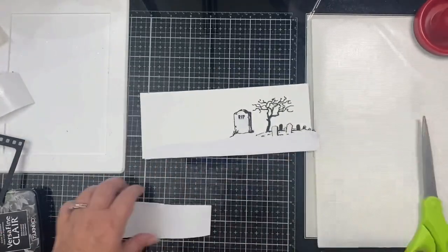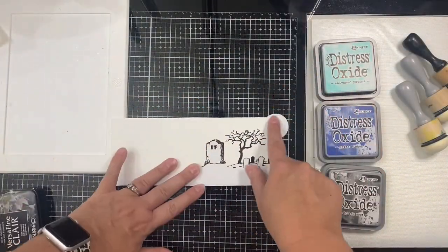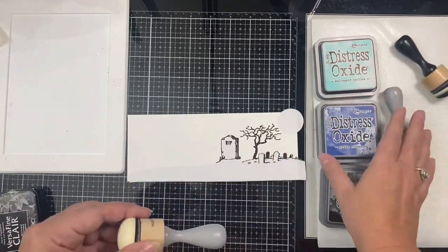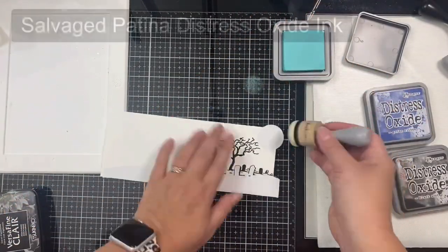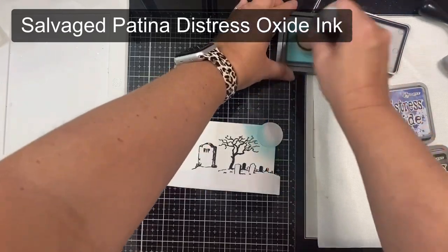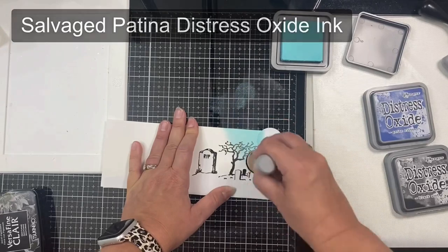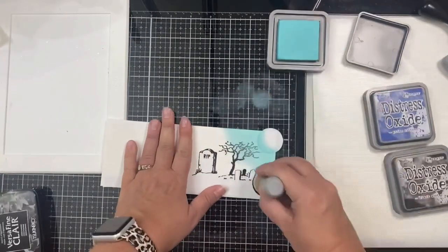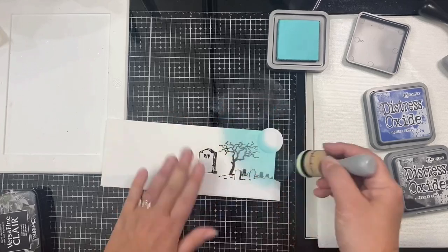I'm going to start with ink blending my sky. I'm taking the bottom part of the cutout masking piece and placing it on top of the bottom of the panel, then I trimmed off the excess. I also used a small circle punch to cut out a mask for the top right corner for the moon. Since the moon is my light source, that's where I'll start with ink blending. Using Salvage Patina, I'm applying this around the moon using a domed foam applicator, working it down over the tree and graveyard.